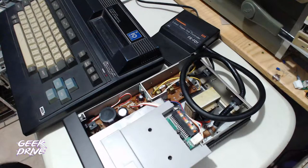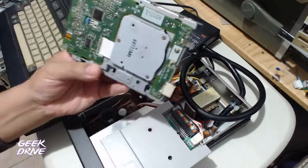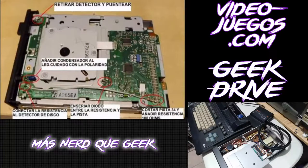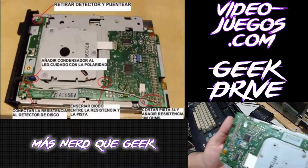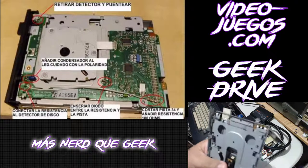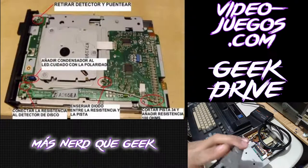El detalle es que queremos hacer la conversión de la unidad floppy. Para eso es necesario hacerle algunos cambios. Encontramos el diagrama correspondiente. Hay que hacer varias cosas. El primer punto sería el detector de discos de alta y de baja densidad.